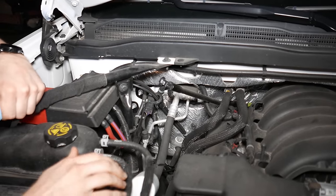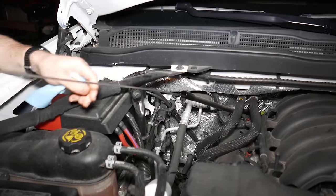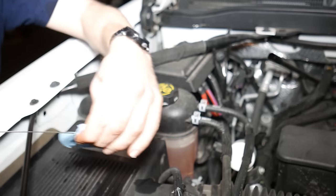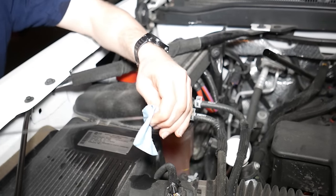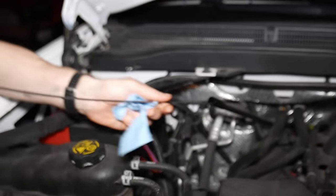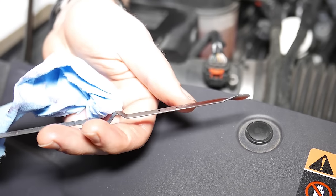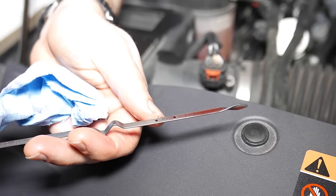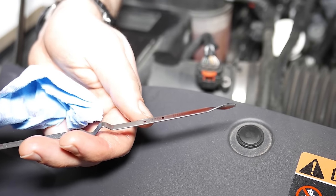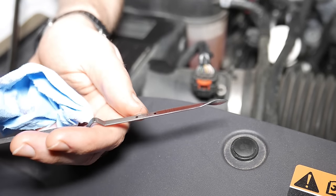I just took the truck for a drive to get the transmission warmed up. Obviously you want to make sure your fluid level is close to full before you do that. One trick I've learned: if you're having a hard time telling the fluid level, spray the dipstick with a little brake cleaner because that'll get it completely clean. Now make sure your truck is level when you check. There's a cold mark and a hot mark on the dipstick, so since we've warmed it up we want to be inside the hot zone.